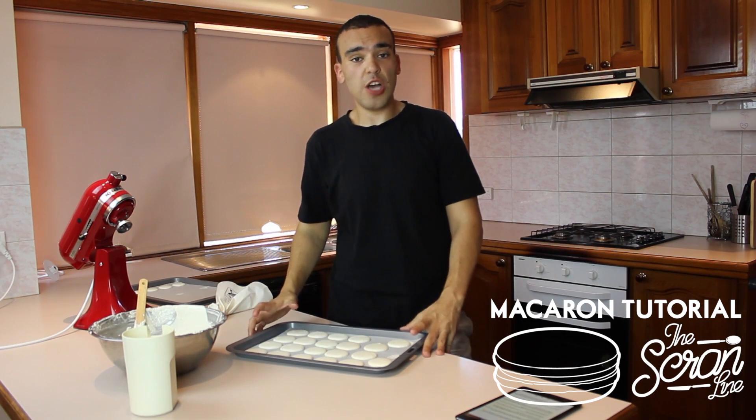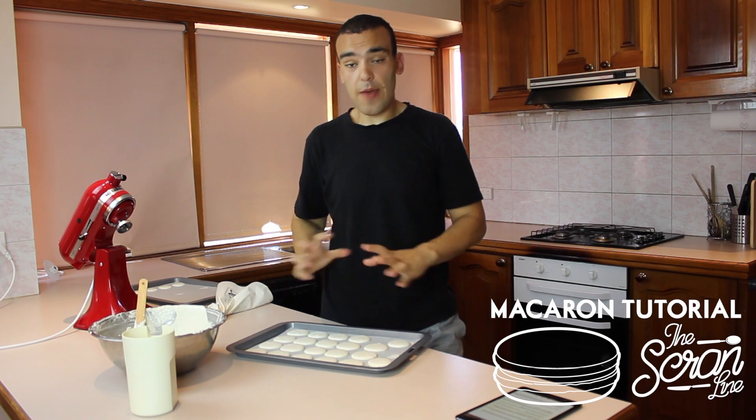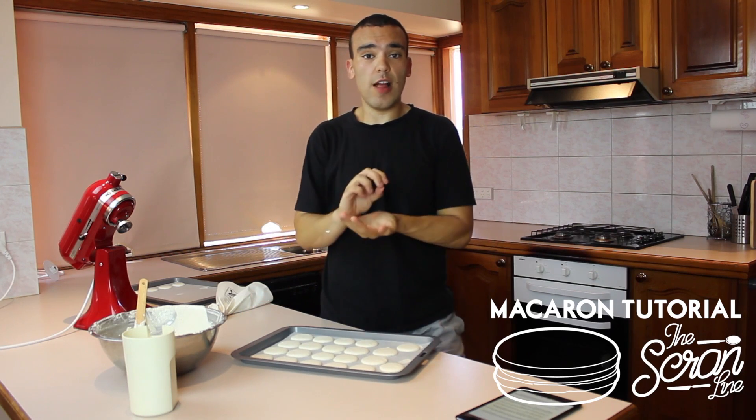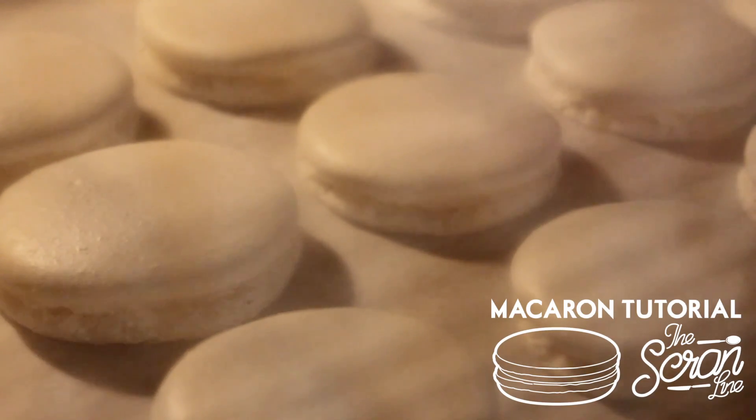Our macarons have been drying for 30 minutes and they've formed a shell. We're going to pop them in the oven at 180 degrees for 12 minutes. You'll notice that they actually rise, and you're looking for them to form a little foot at the bottom.